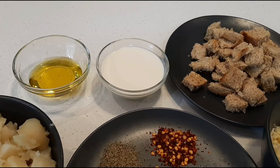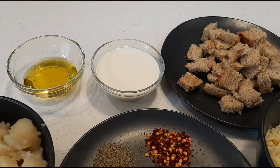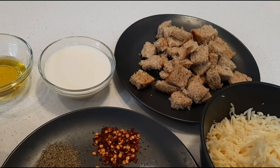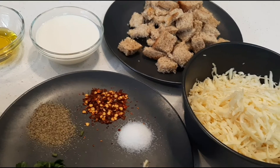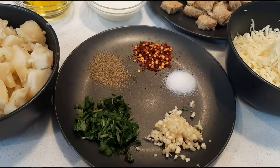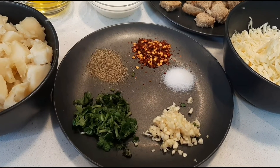Two tablespoons olive oil, half cup heavy cream or whipping cream. Two bread slices — remove the edges and cut into small squares. One cup grated cheese; I'm using mozzarella and cheddar, but you can use any cheese of your choice. One tablespoon chili flakes, one tablespoon pepper powder, salt to taste.